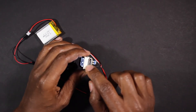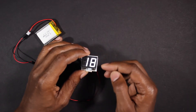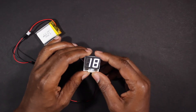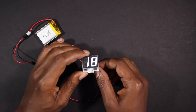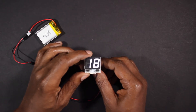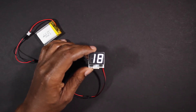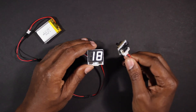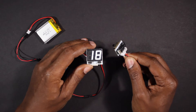On the back there are three connectors: the power, the IR, and the reset. The new chip runs on voltages between 3.3 and 5 volts, so we recommend a voltage around 3.7, which means it can run off a single cell LiPo as seen here. For voltages above 3.7, we include a step-down converter located in the casing of the counter.